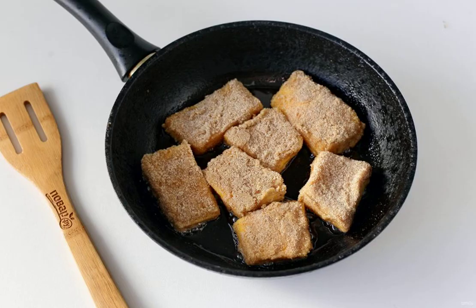Spread the schnitzels on a well-heated frying pan with oil. Fry on medium heat on both sides until golden brown on top.